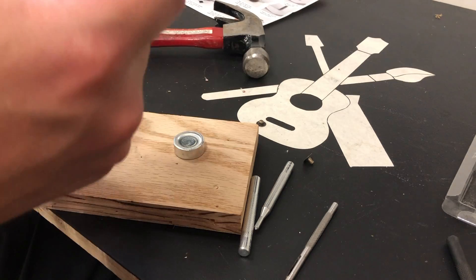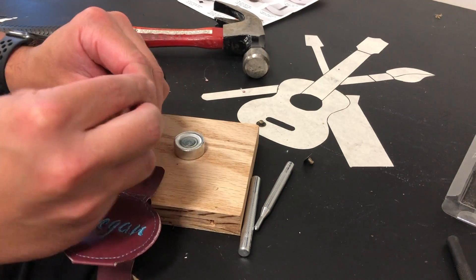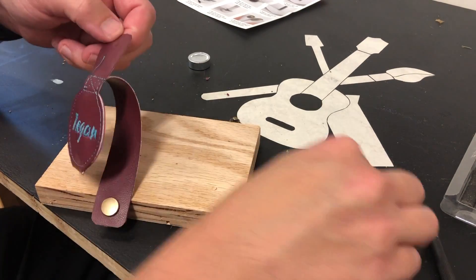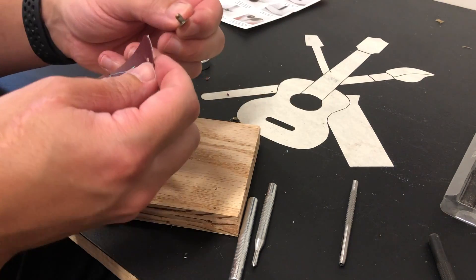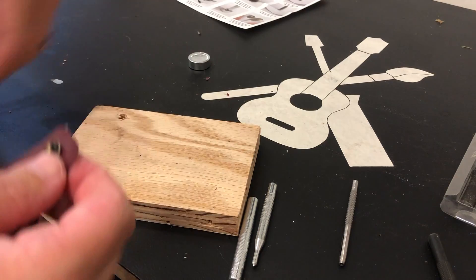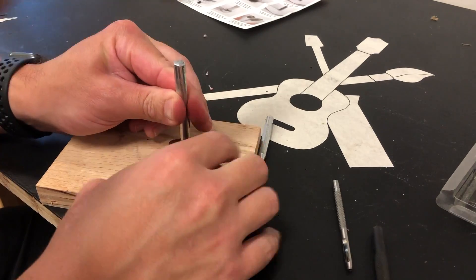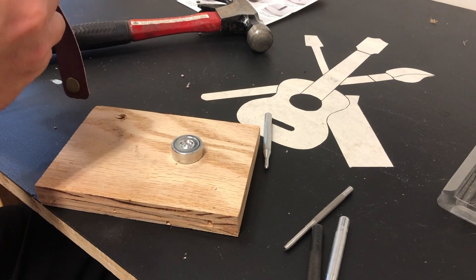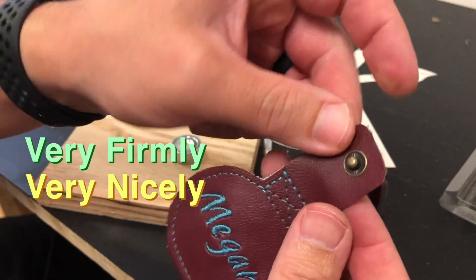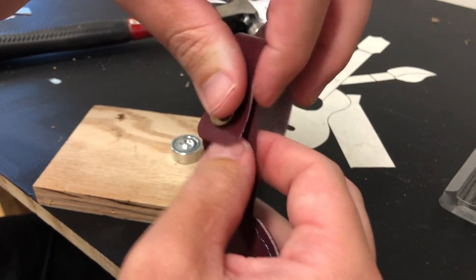That snap is on. Next we punch the hole on the other side, put it right in the middle, then smash those pieces together. So there we are — we have our snaps installed. Very firmly, very nicely. Most importantly, it works — it snaps right in place. So now we have our bag tag.